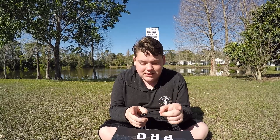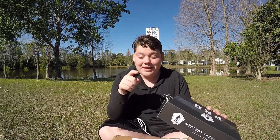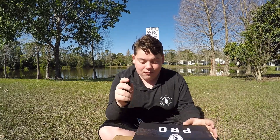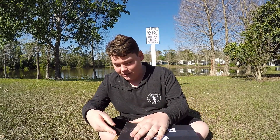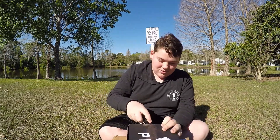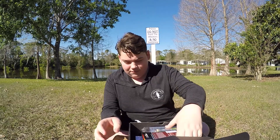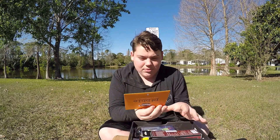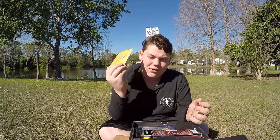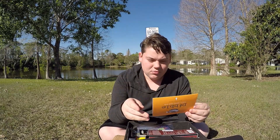Welcome back everybody, Seth B Fishin. Today we are doing two unboxings — the Mystery Tackle Box Pro and the Mystery Tackle Box Elite. We are going to be comparing the two and see which one is worth the money. If you don't know what a Mystery Tackle Box is, it's a monthly package of baits. This is called the Dibble — it tells you what's in your box and how to use them.